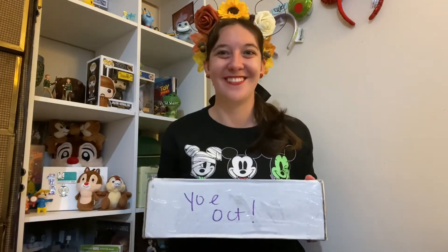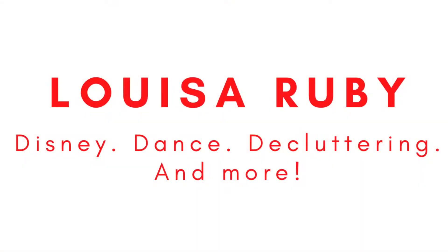Hello everyone, it's Luisa and in today's video I'm going to be opening up my ears for October Year of the Year. If you are a returning viewer or subscriber, thank you so much for coming back, I really appreciate it. And if you're new here, hi! My name is Luisa and I'm just a girl who's trying to incorporate her childhood loves and hobbies into her adult lifestyle. And one of those loves is Disney.